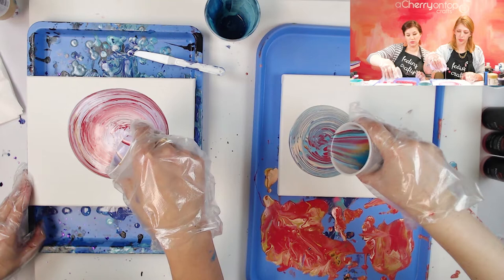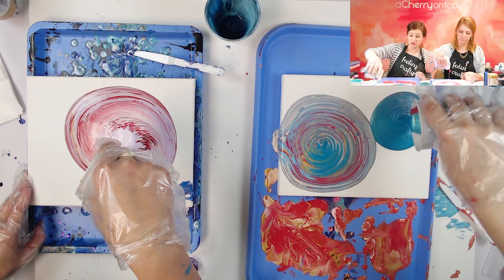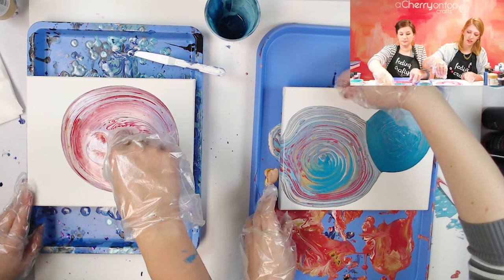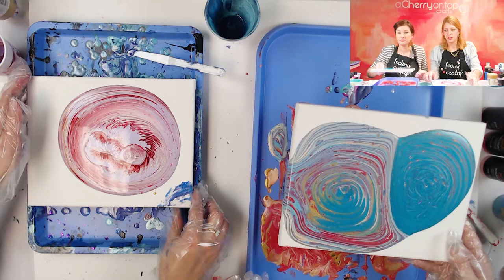I made mine more towards the left, and then I think another one on the other side. With this one I have more of my darker blue showing since that was on the bottom. The bottom color shows a lot more with this technique. I can already see my cells in there — I just call them bubbles, cells, circles, cool dots. Then you're just going to tilt it around — same thing, very easy to do. Tilt it around until you like it.